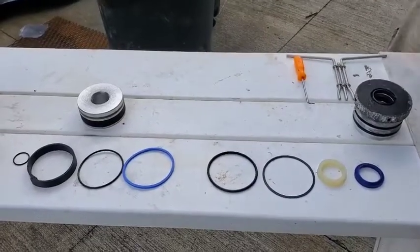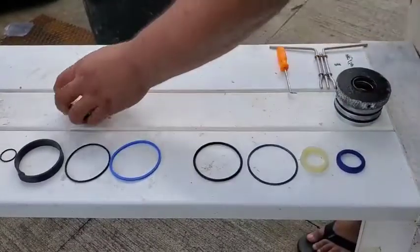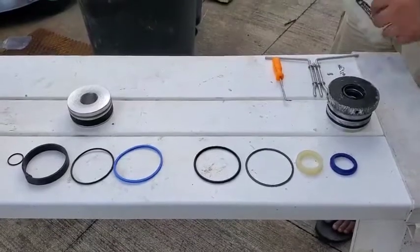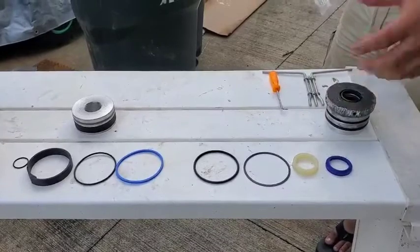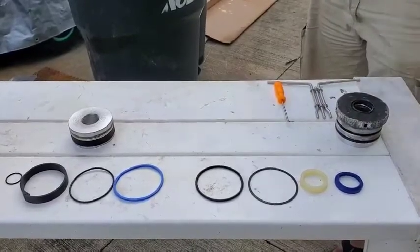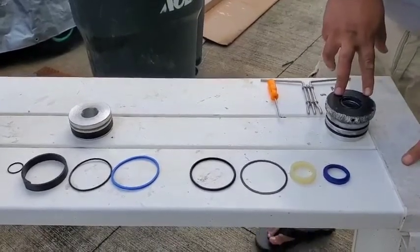Today we're going to be repacking a hydraulic cylinder. I've already got the gland nut and the opposite end of the piston taken apart — that part is pretty straightforward. I took the ram off the machine and unscrewed the gland nut. This one has a band that goes inside the cylinder to hold everything together. This is literally the guts of it all — this particular ram is off of a Toro Dingo 220.